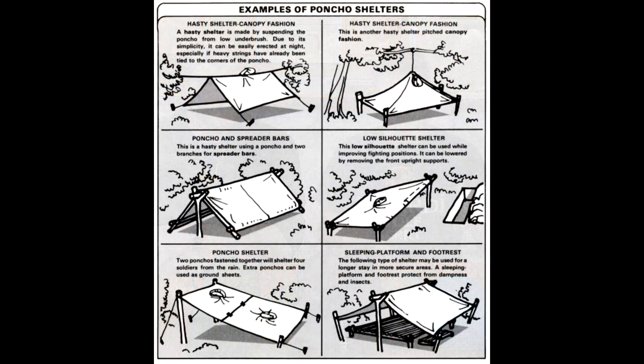Now let's move on to the shelter section. Shelters can be very cheap or very expensive, and they can be set up in a variety of ways. We'll start at the bottom of the pile with the cheapest option.